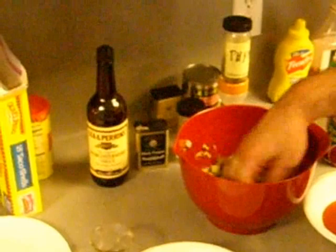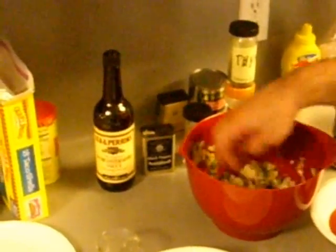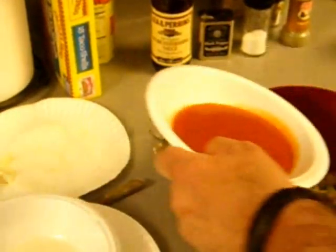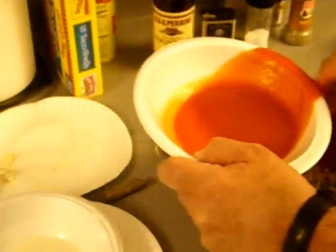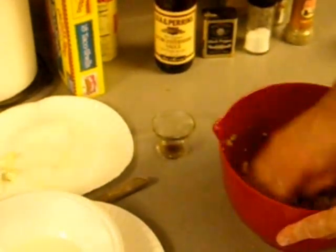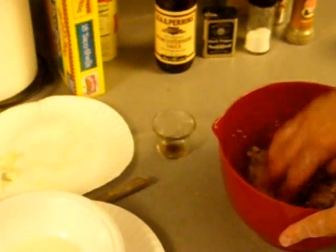Mix it all up, mix all this stuff up. Now what we gonna do is pour a little tomato sauce in there. I might have to adjust this and add some more, I don't know yet. This is kind of an Italian flavored meatloaf-looking thing.